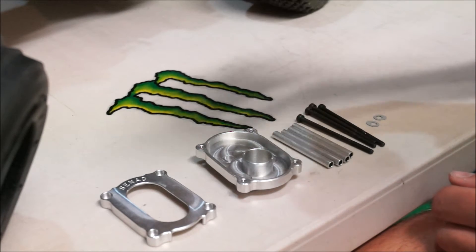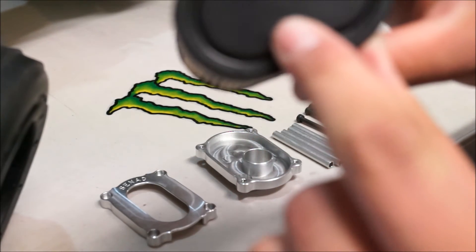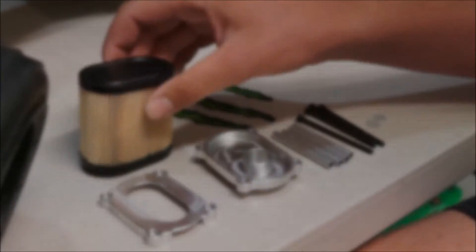Make sure you are using the genuine filter — you can tell by the name Tecumseh, the number 36905, and it's made in Mexico. So make sure you're using that filter with this unit.